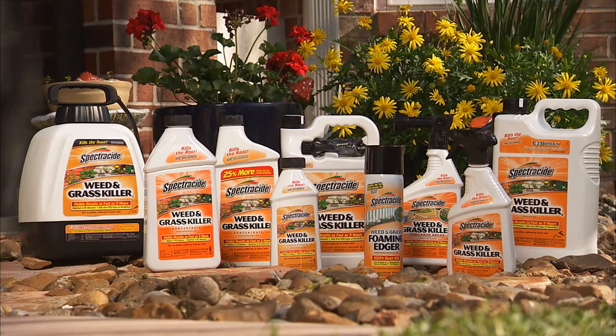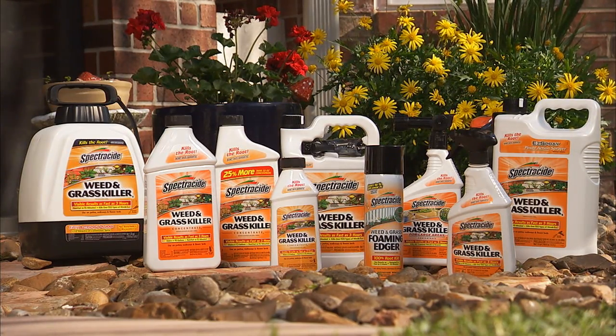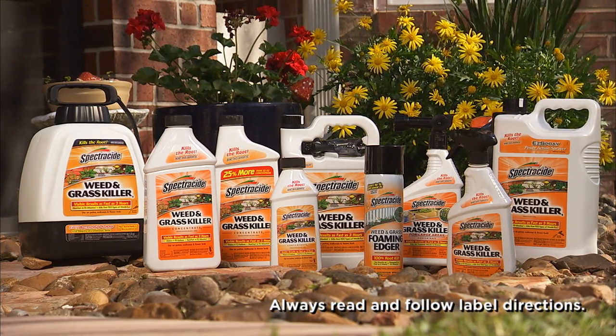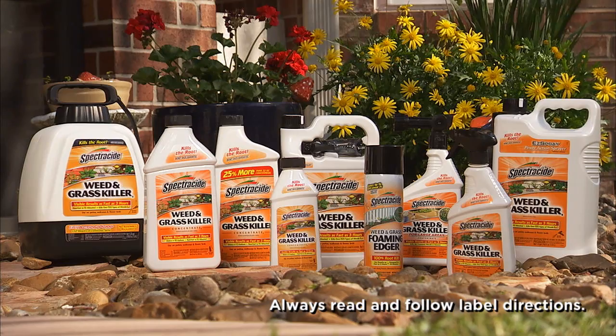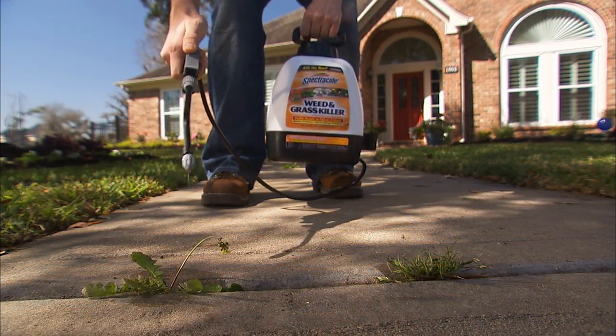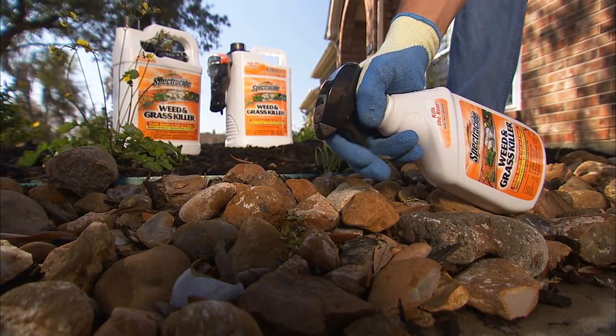For weeds on patios and other non-lawn areas, you'll want a non-selective weed killer like Spectracide Weed and Grass Killer. It kills weeds, but it also kills grass, so it's not a product you want to use for killing weeds in your lawn. But it's a perfect choice for killing weeds in a sidewalk, driveway, flowerbed, or patio.